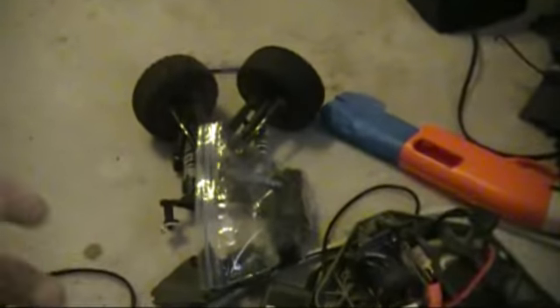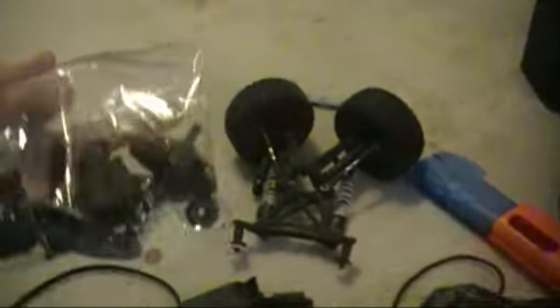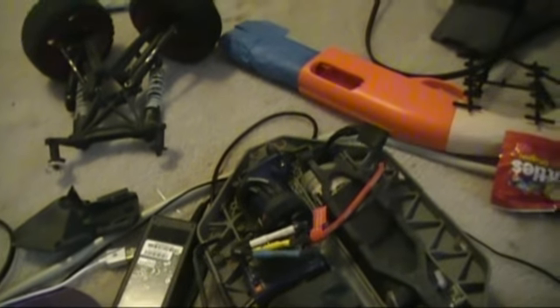Hey guys, Level 101 here. This is a Slash 4x4 that was having some major sound problems - like the rear differential, or rear transmission, whatever you want to call it - which sounded really really bad. So I looked online at forums and decided to take the rear transmission apart, and I wanted to let you guys see what that looks like.